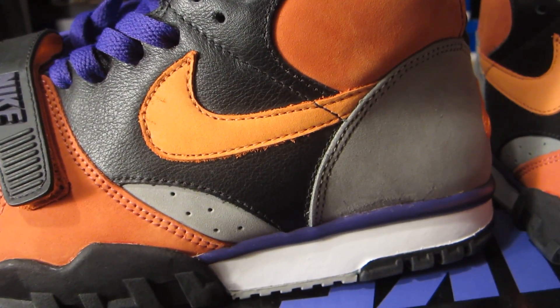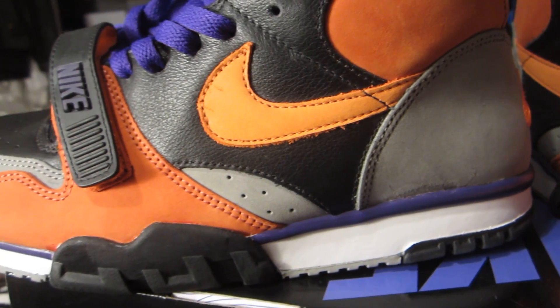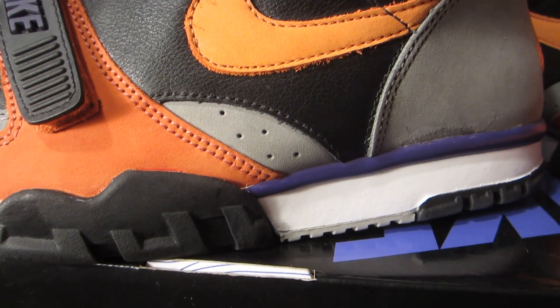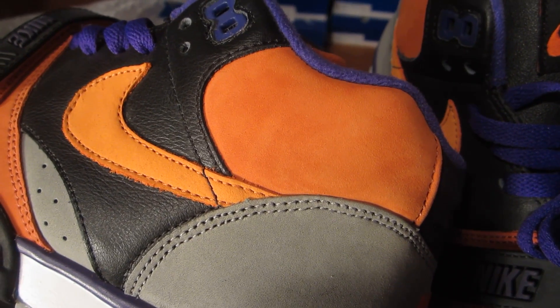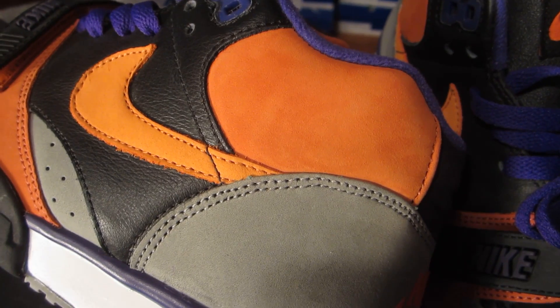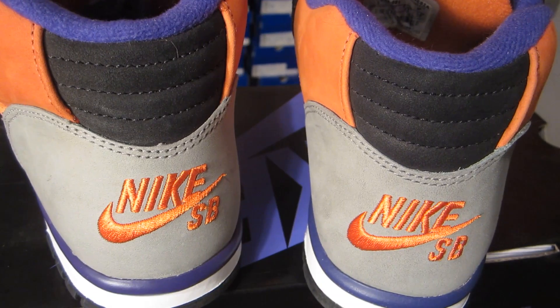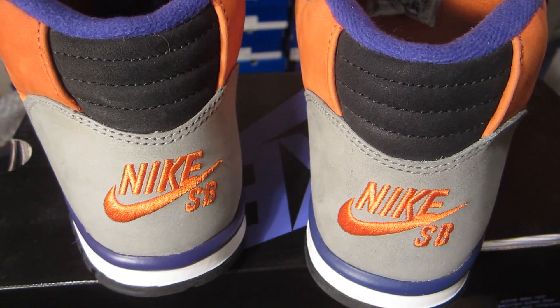Orange new buck swoosh, which is a little lighter than the orange you see elsewhere. Then you have perforations in gray new buck. Back of the shoe has orange new buck once again, gray new buck sits below that, and then you have your purple eyelet right there. The majority of the back panel holds this gray new buck.